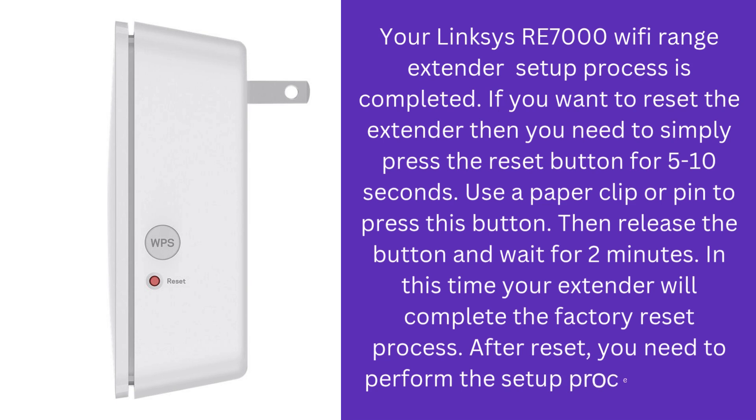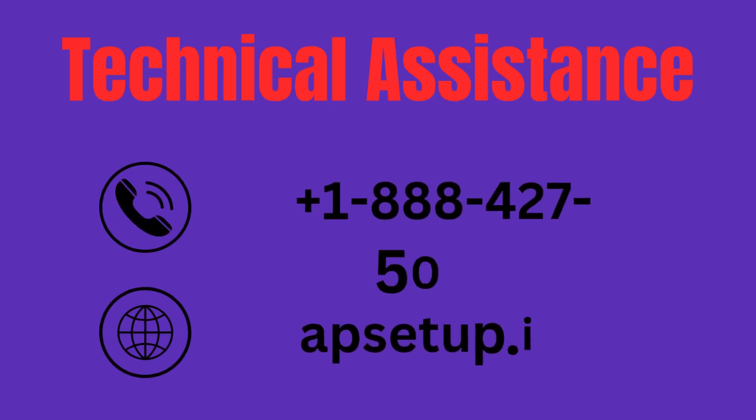After reset, you need to perform the setup process again. I hope this video will help you to configure your Linksys RE7000 Wi-Fi extender device. If you are facing any issue accessing this extender, you can reach us. Thanks for watching — please subscribe to this channel.